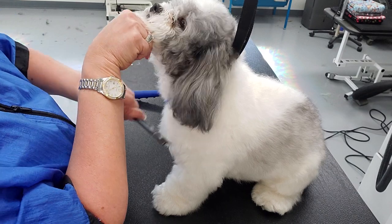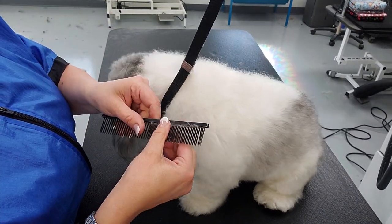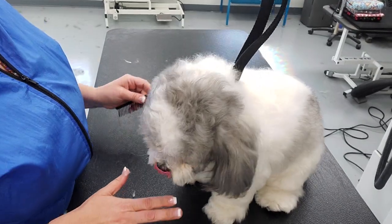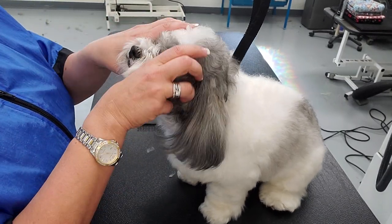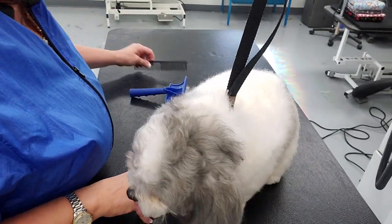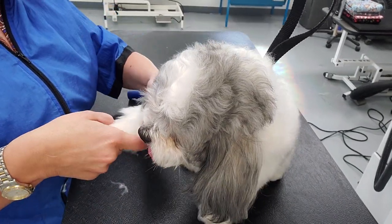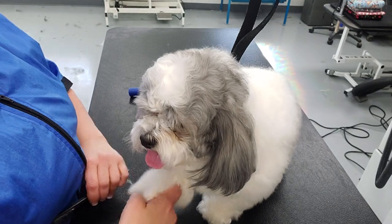Now that I've gone through and confirmed I can get my comb through every area, we're going to do the actual groom. This little guy gets what people refer to as a teddy bear head and teddy bear haircut — they want the dog to look like a toy, and more importantly they want their dog to look young. Regardless of age, you can achieve this, though coat texture is a factor.